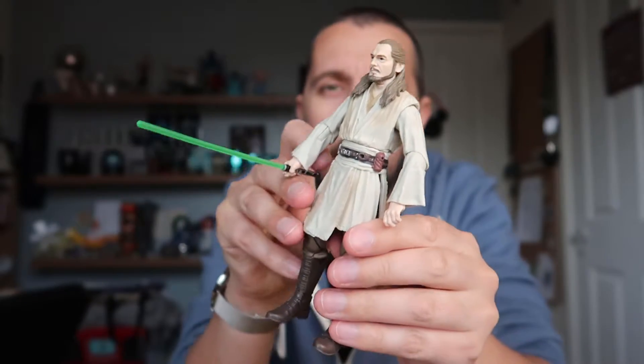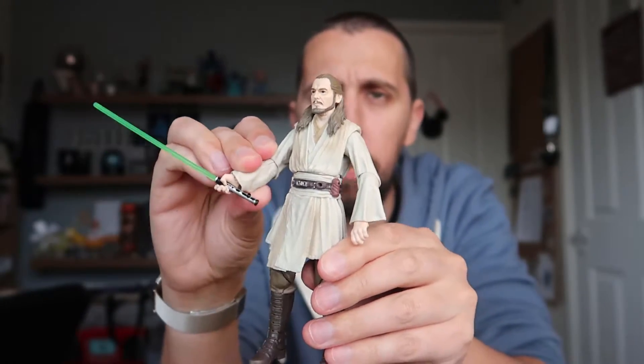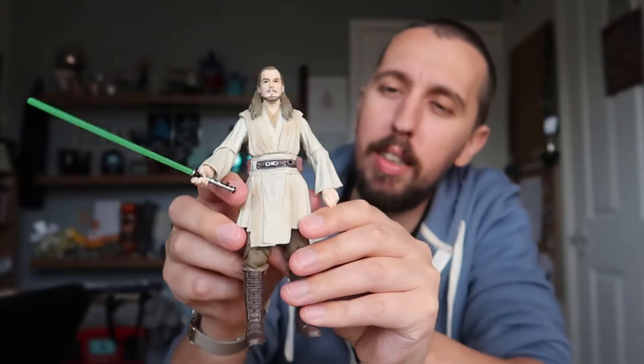Here he is — the amazing Qui-Gon Jinn as portrayed by Liam Neeson in The Phantom Menace. Straight out of the box he's awesome. Let's talk about the likeness and the sculpt.